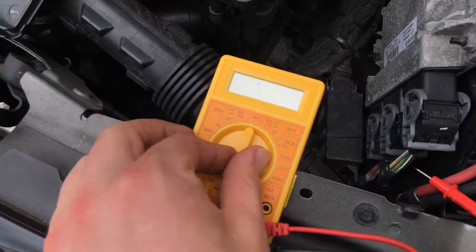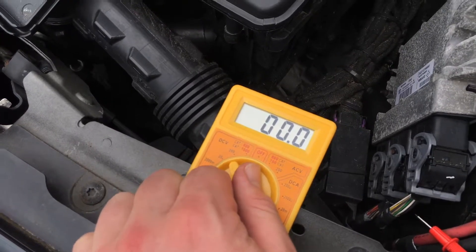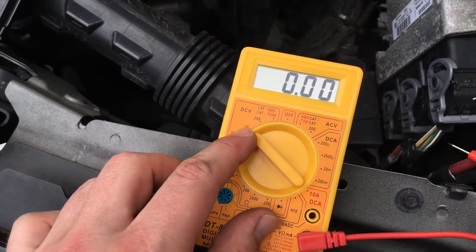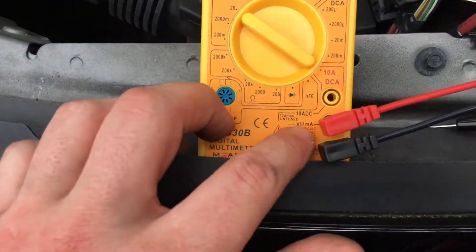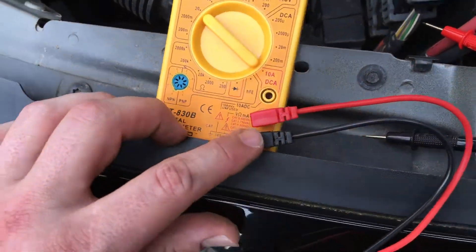Let's start the setting on the multimeter: DCV, direct common voltage 20. The MA port is red and the COM port is black.